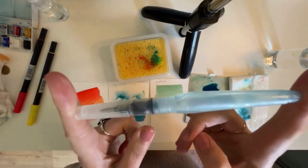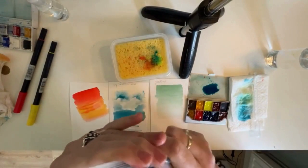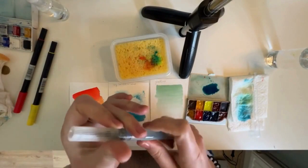I recently discovered how to fix it, so if you are interested, I can make a video about it. Let me know in the comments.